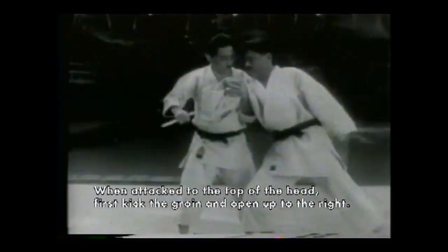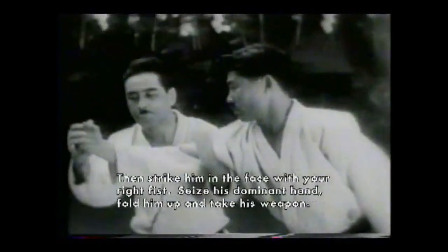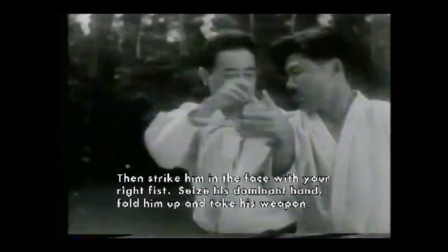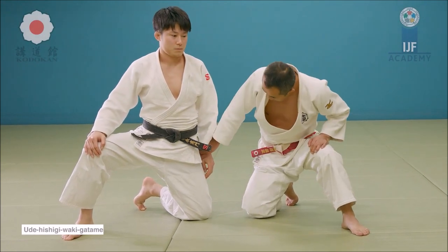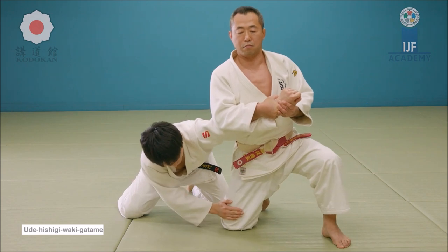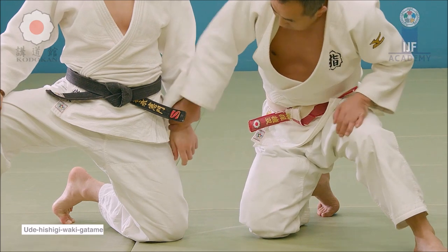Here is Kyuzo Mifune demonstrating it with the famous Shirai. He kicks, disturbs the balance forward more than it should be, and from there takes control of the arm and finishes with a wrist lock. He grabs the hand and as he rotates his waist, he takes the arm away and pins it — it can easily be ended with a Waki Getami. This is one of judo's staples when it comes to submissions.